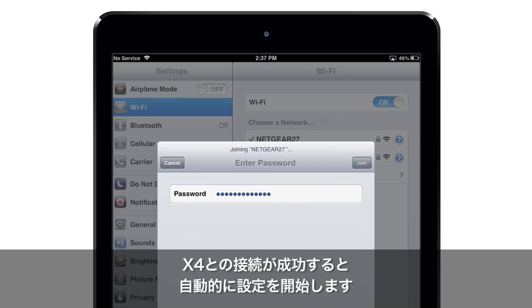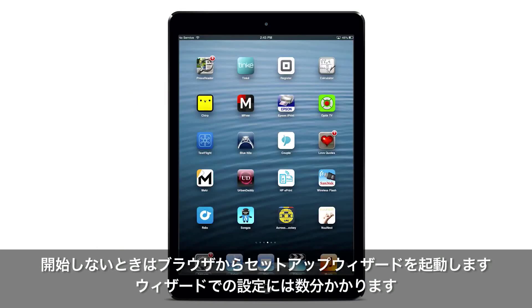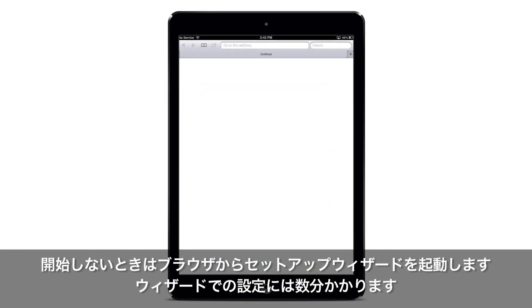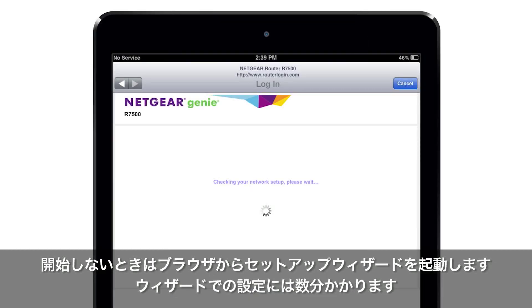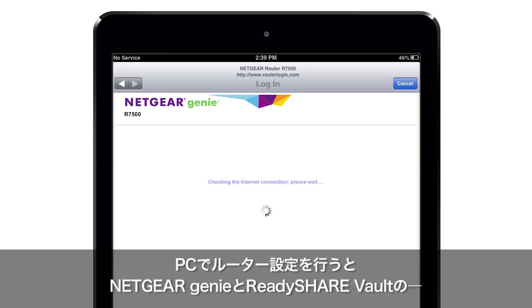Once your device is connected to the X4, it should begin installing automatically. If it does not, open a browser to launch the setup wizard. The setup wizard can take up to several minutes to complete, and there will be multiple screens shown as your router is installed. Simply follow the online instructions to complete the installation of your X4.